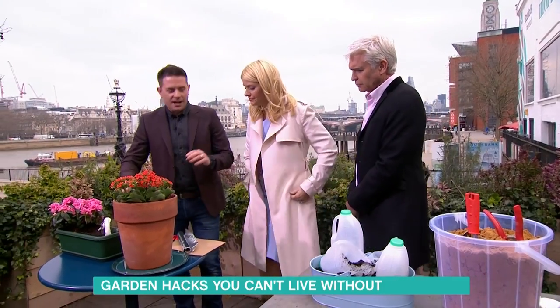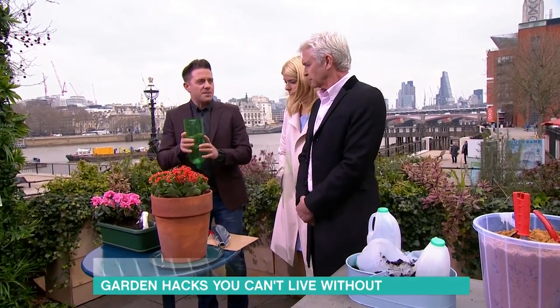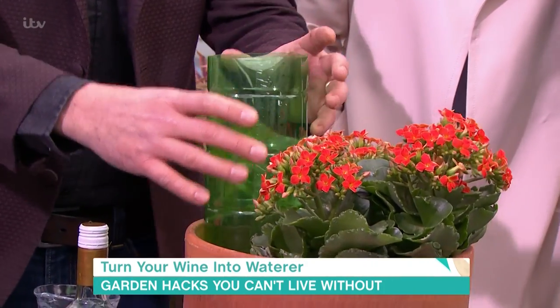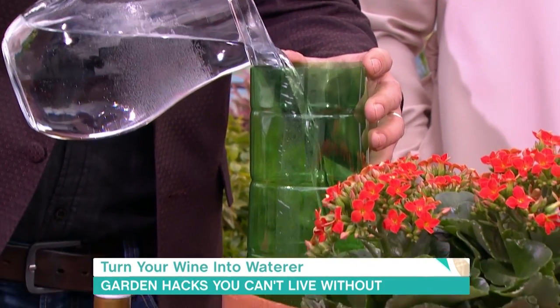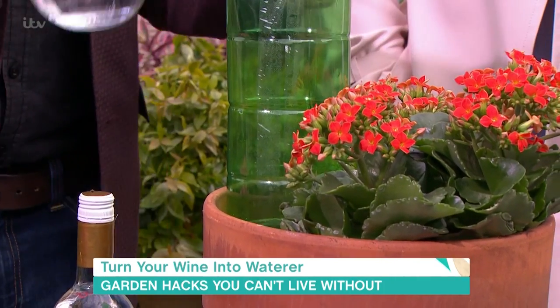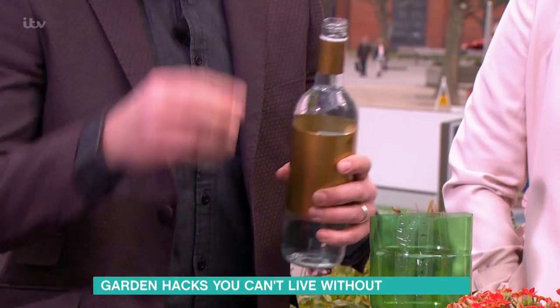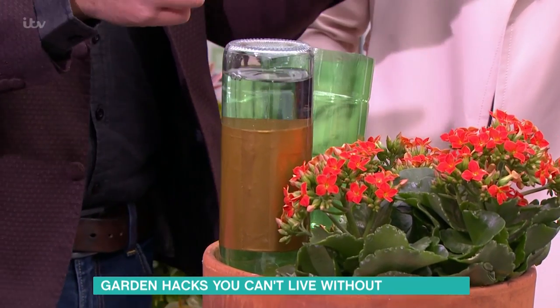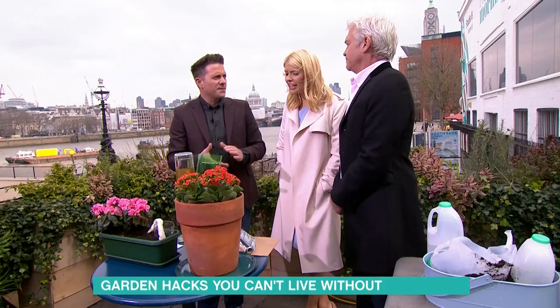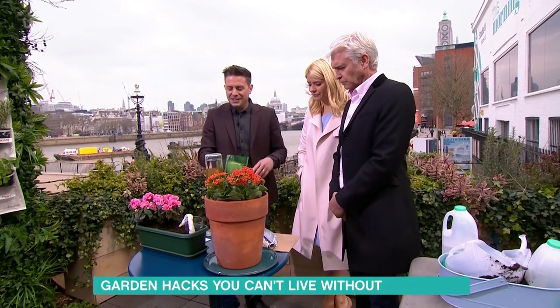How about watering your plants using old bottles? This is a two-litre plastic bottle with the bottom cut off — pour the water in and it will gradually seep through into the soil. The soil will just take what it needs. You can also use a wine bottle — great thing is you get to drink the wine first. Pop it upside down and it will slowly and gradually release. You can put glass pebbles inside to regulate the flow even more.